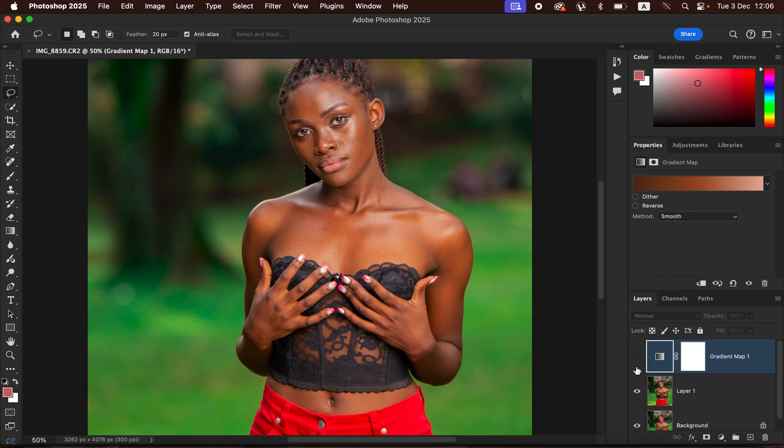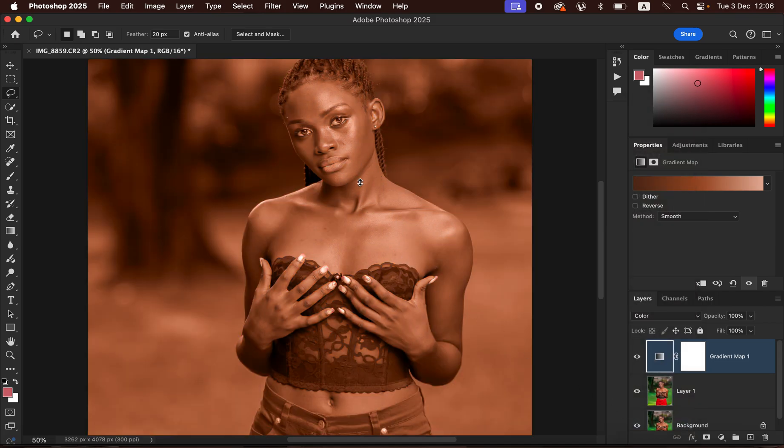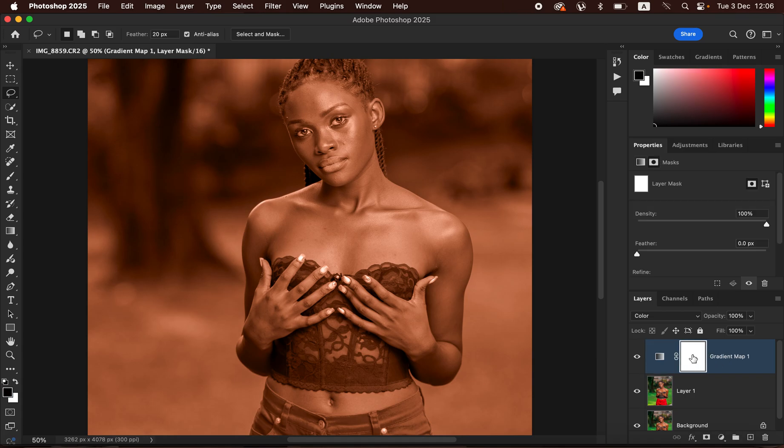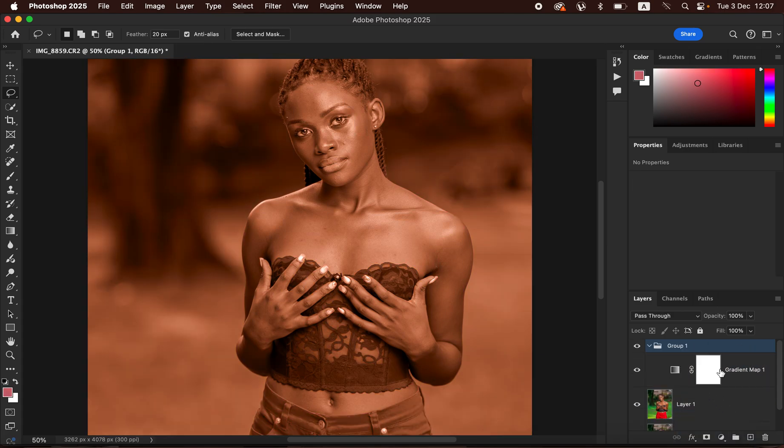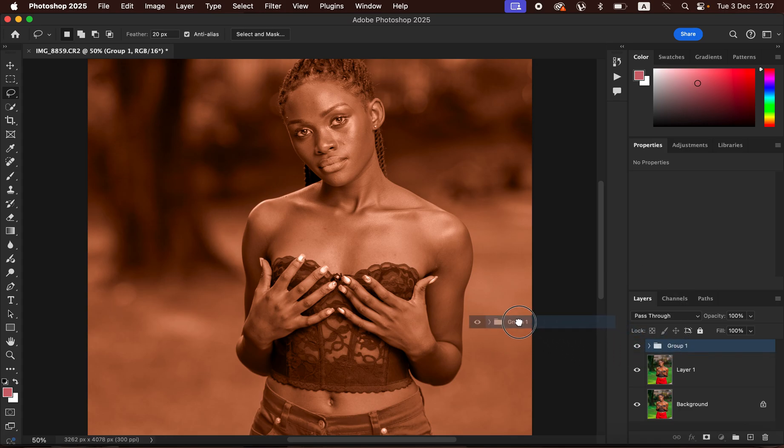Click OK in the Gradient Editor, then turn the layer on and change the blend mode from Normal all the way down to Color. You can see it has created a nicer, more even skin tone. However, we want this effect to affect only the skin tone. Select the gradient layer and drag and drop it into the folder icon to put it in a group. If you have images from the same photo shoot, you can drag this group and place it over those photos to apply the same color grade.